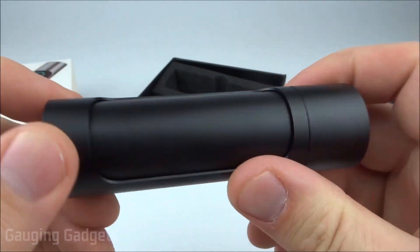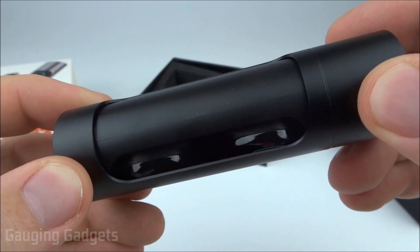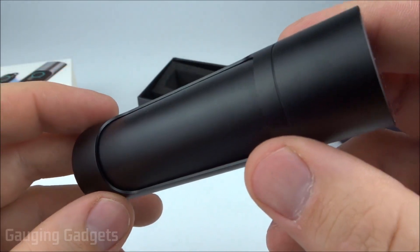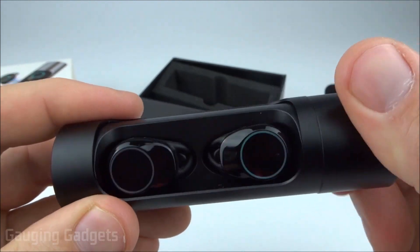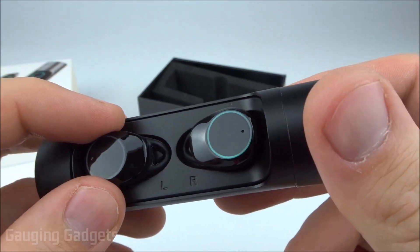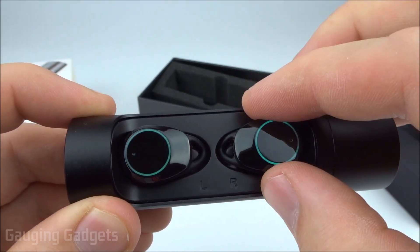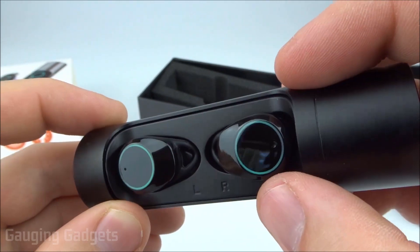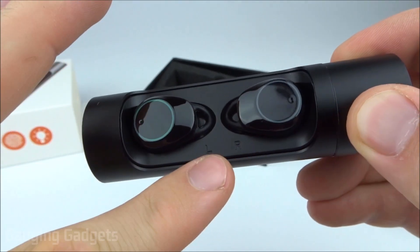The case is metal and seems very sturdy. To open it you simply rotate this little end right here, which reveals the earbuds. I really like this case because there's no way that if you had it in your backpack, purse, or pocket that it's going to rotate accidentally and open up, causing you to lose one of the earbuds. With truly wireless earbuds, losing one makes them kind of useless. You also have nice left and right indicators as well as labels telling you which earbud is which.